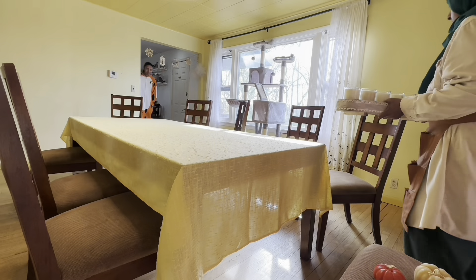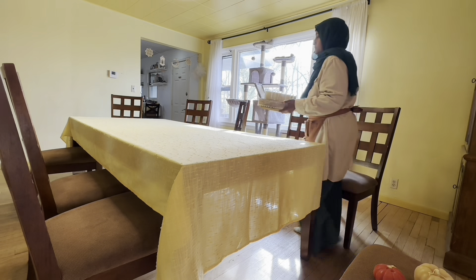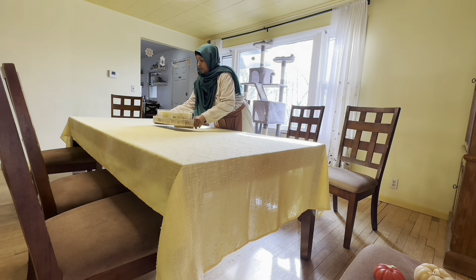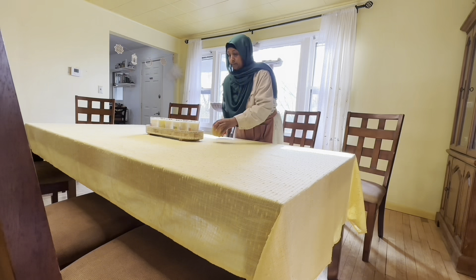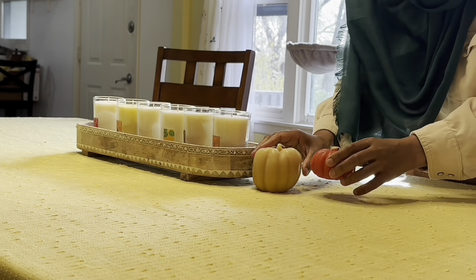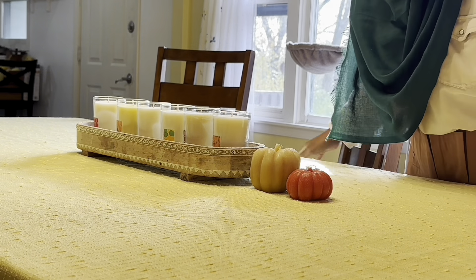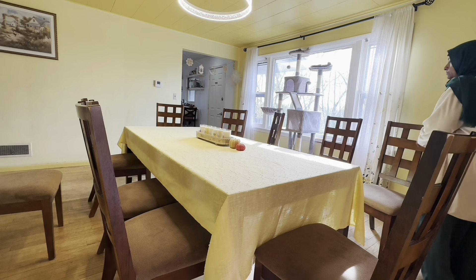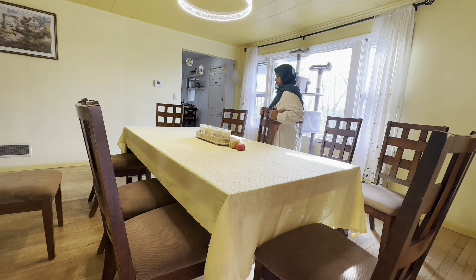I'd better go nice and slow. The children are coming out of their homeschooling getting a break and they're eating now. I like to take advantage of that and enjoy setting up the table, so when they come out they'll be like, 'Oh, the table has changed!' I set the candles there and put the chairs together. Today is a beautiful bright day, even though it's fall.